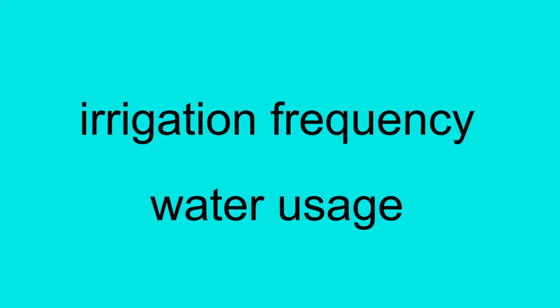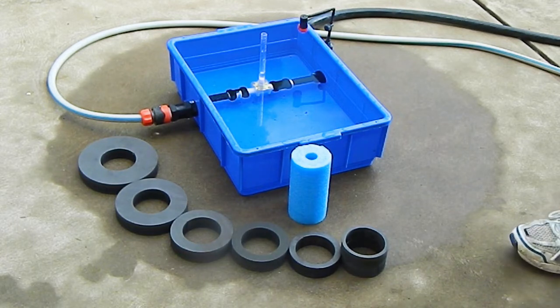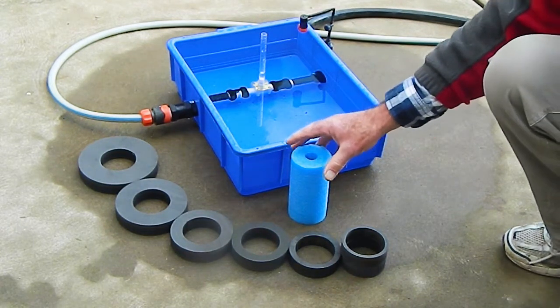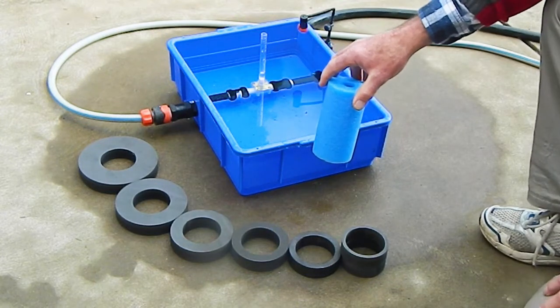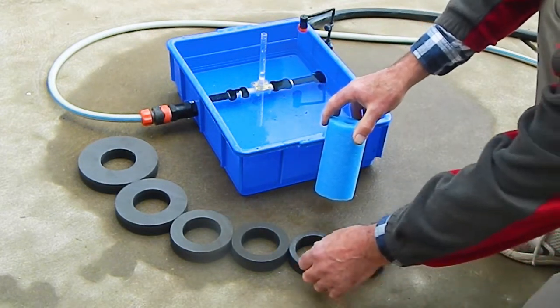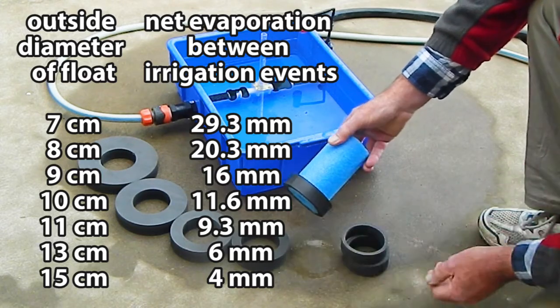An irrigation controller needs to be able to adjust both the irrigation frequency and the water usage — litres per week, for example. The unpowered measured irrigation controller is provided with an adjustable float consisting of a 7 cm diameter cylinder and 7 float rings that can slide over the cylinder to increase the outside diameter of the float. The following table shows the irrigation frequency for various float rings.